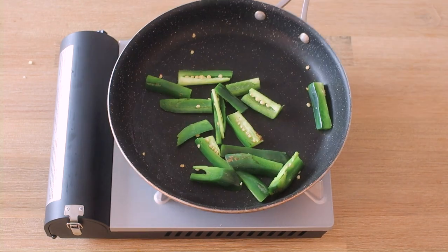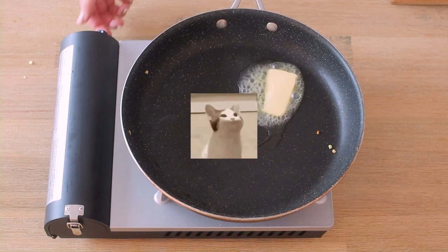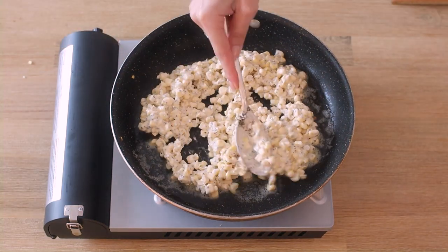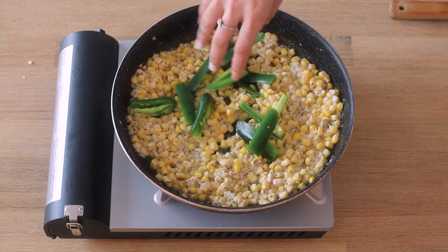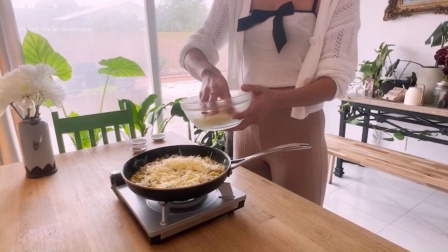Heat your pan and roast the jalapeños to give them a nice smoky flavor. Set aside and add a bit of neutral oil with a slice of butter. Add the corn mixture to the pan and spread it out evenly to one layer. Cook this for about three minutes, add the jalapeños, mix, and cook for about another three minutes. Finally, add a layer of cheese.